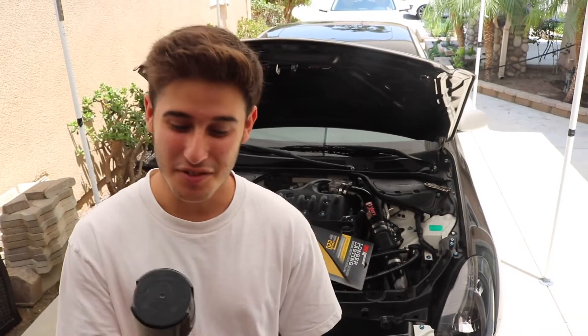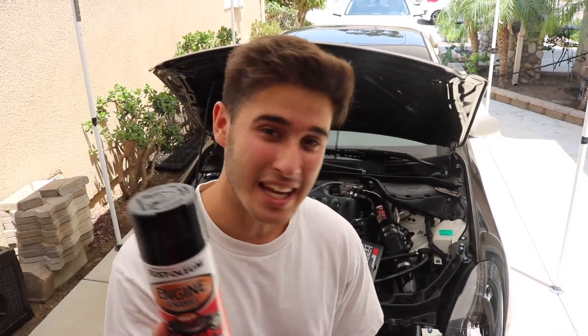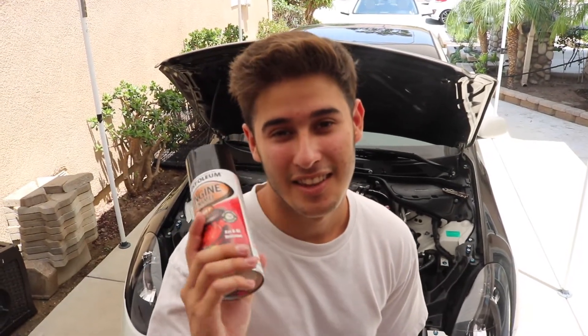What's up guys, today we're gonna be doing something a little different — we're gonna be painting my plenum black.